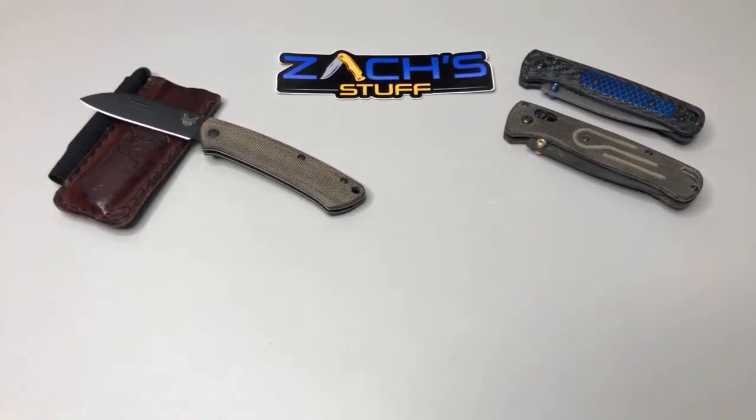If someone trusted you to buy them an EDC setup, would you do it? Yeah, I think I would — I'd want to know the person or at least what they want to carry. With buying somebody an EDC setup, I'd want to know like, do they like flashlights, do they want to carry one battery or rechargeable — those kind of things, how much to spend.